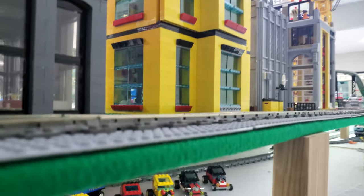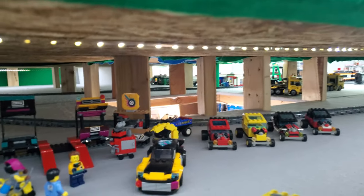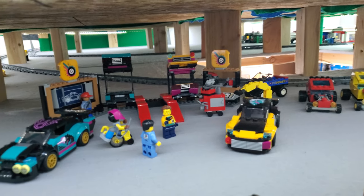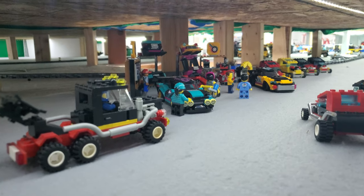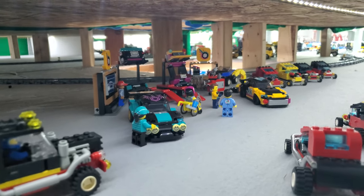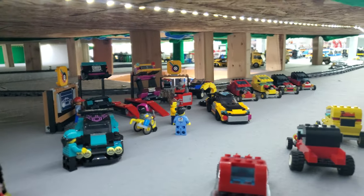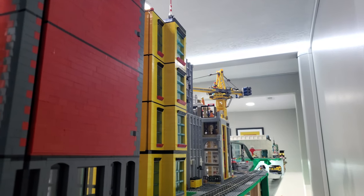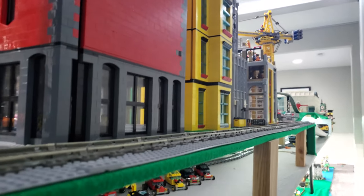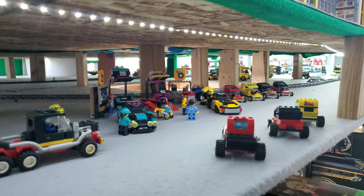With any new set being added to the city, it usually means moving some stuff around or putting something into storage. What was there before were a bunch of hot rod vehicles and a car customization shop. Instead of putting that into storage, I ended up putting it underneath the city in the space between levels. I think it worked out pretty well — we've got this underground car customization shop now. Maybe it's legal, maybe it's not, but it's kind of fun to have it down there.